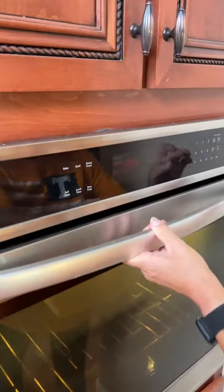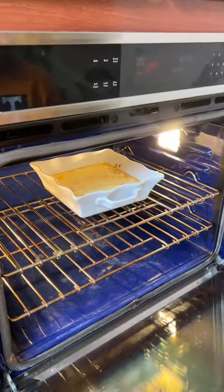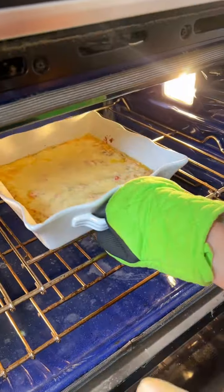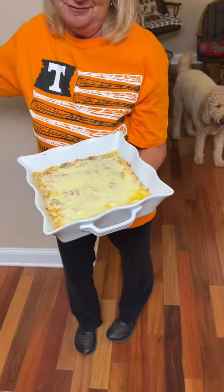Now you're gonna put it in your oven for 15 minutes on 350. Got our oven done — throw it in there. See you in 15 minutes, folks.